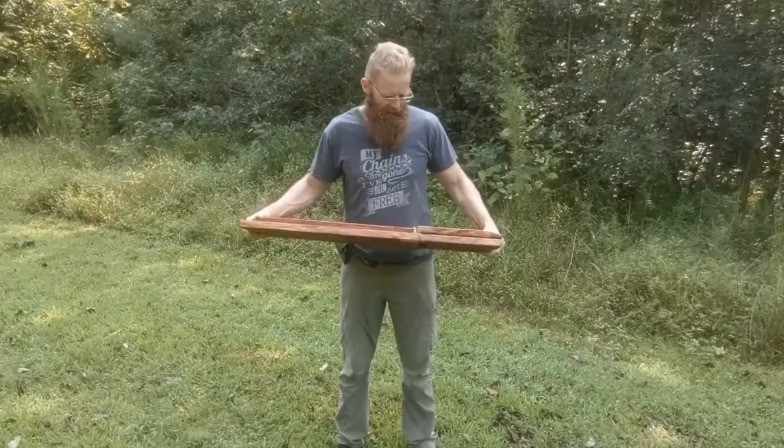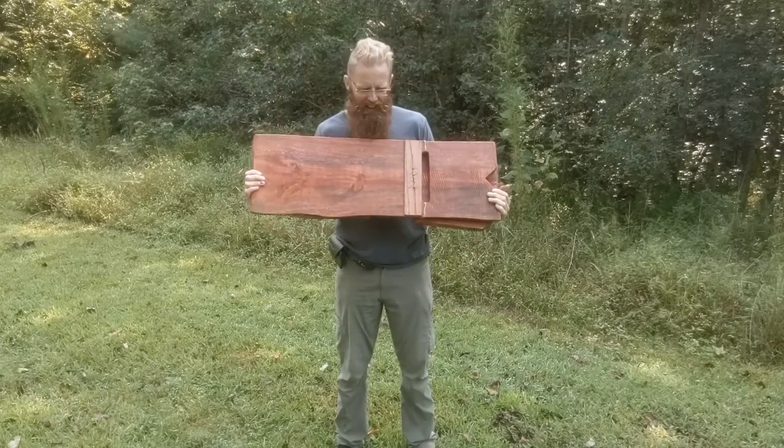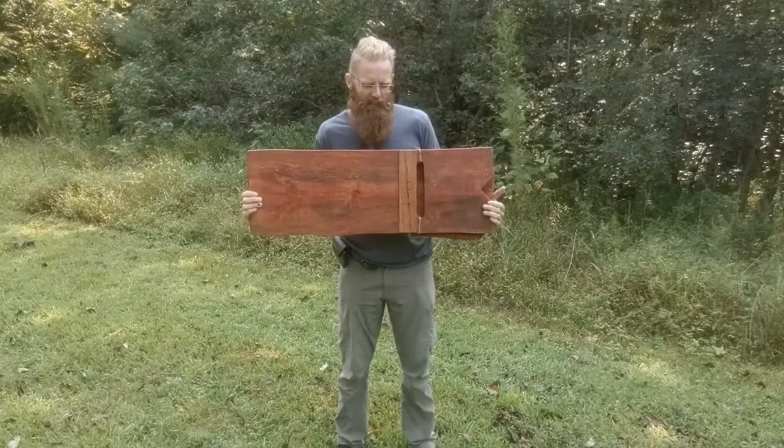I just completed a bunch of these chairs and I'm going to show you guys how to put them together, take them apart, and generally take care of them. They're pretty straightforward.